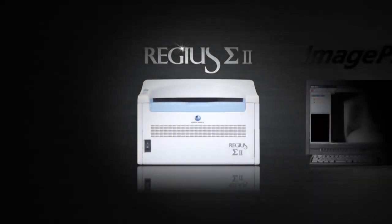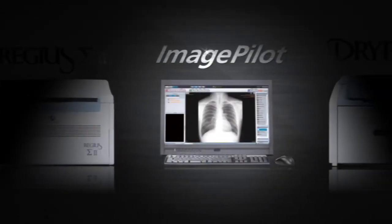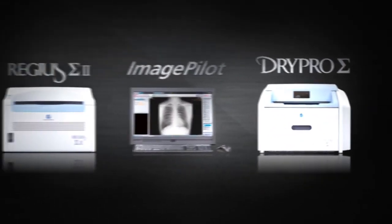Konica Minolta's smallest and lightest CR solution, the Regis Sigma, ImagePilot, and small but powerful laser imager DryPro Sigma, provide a simple yet versatile transition to digital radiography.